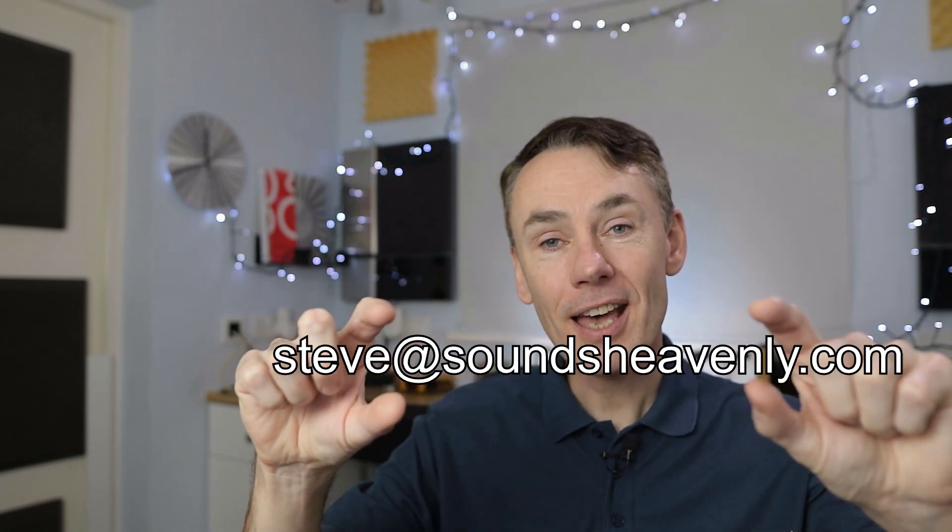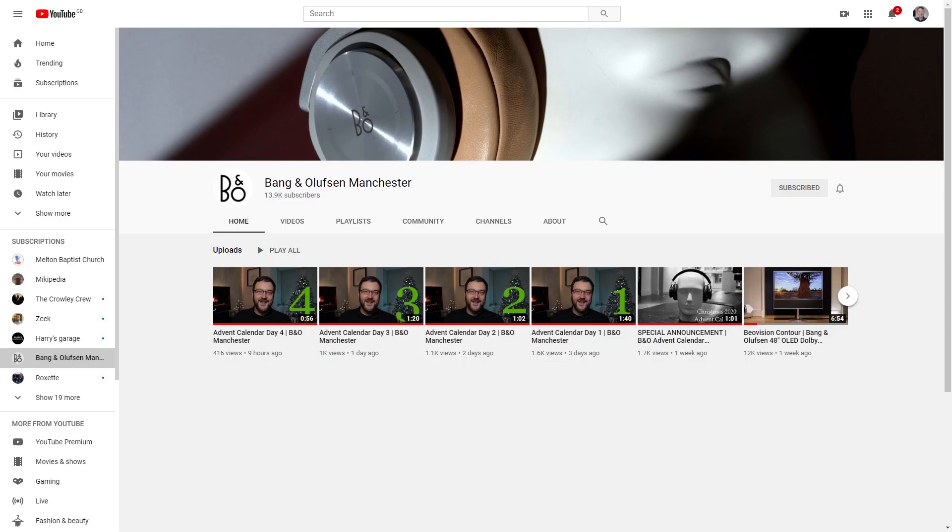So thank you again to everybody who's submitted photos. Please continue to send in your photos — I would love to see them, and it would be great to do a follow-up video and showcase some more great Bang & Olufsen product pictures. You can send them to me by email at steve@soundsheavenly.com. John is from Bang & Olufsen of Manchester and has his own YouTube channel, so please check that out — a link will appear just here. And if you haven't seen the first photo video, you can see it here. Please subscribe if you haven't already. I look forward to seeing you in the next video. Thank you.